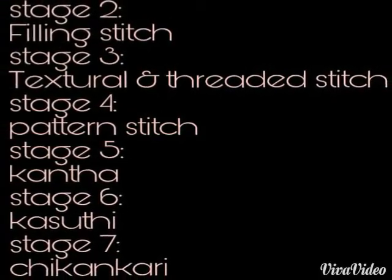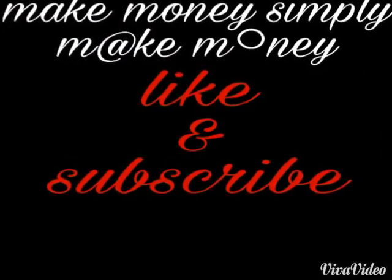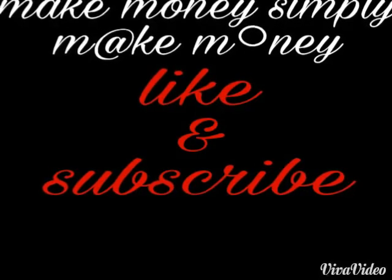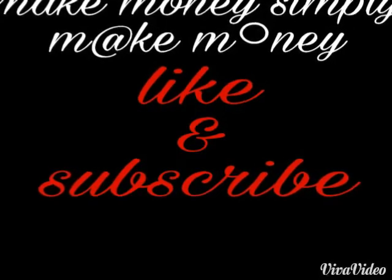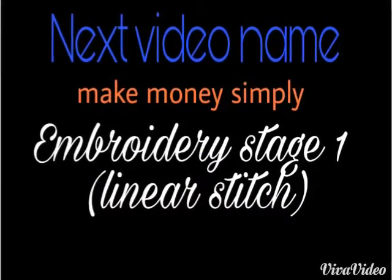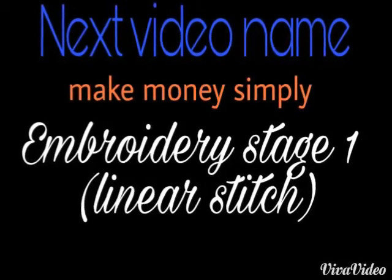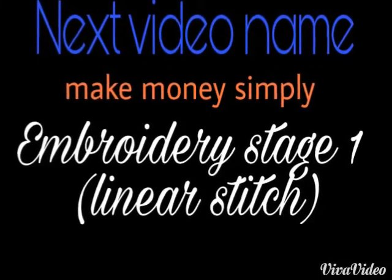Friends, this is my first video — please subscribe and like my channel. My channel name is Make Money Simply. In my next video, I am going to teach you the linear stitch, so don't forget to watch and don't forget to subscribe. Thank you, friends.